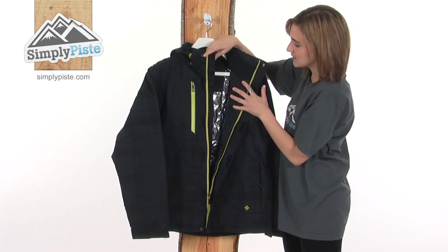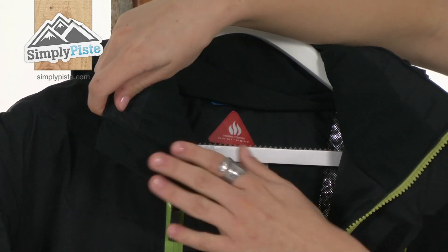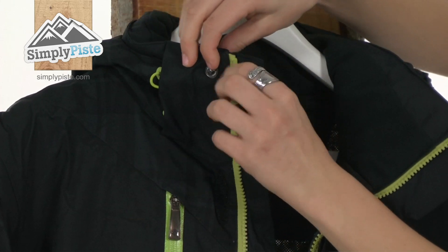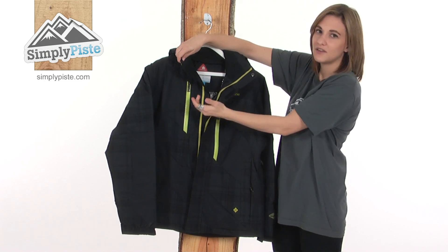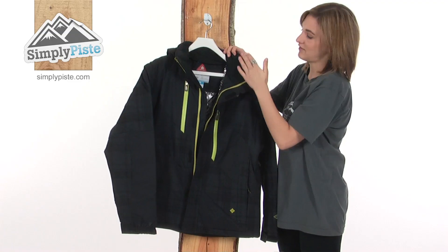To open it up, you can see for added protection there's also an interior baffle. And on the other side of this baffle there's an extremely soft brushed chin guard. This will help to prevent the zip from rubbing underneath the chin, just keeping you comfortable. A really lovely feature of this jacket is that this brush lining continues all the way around the collar, again just for added comfort.